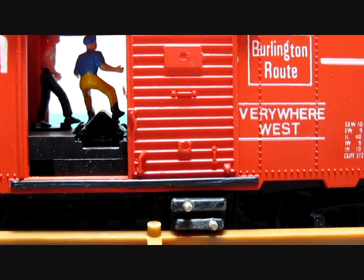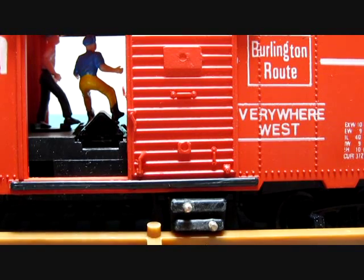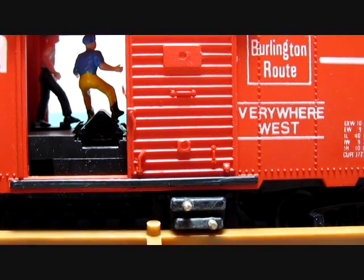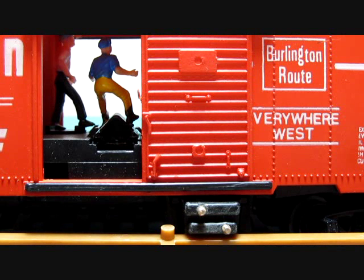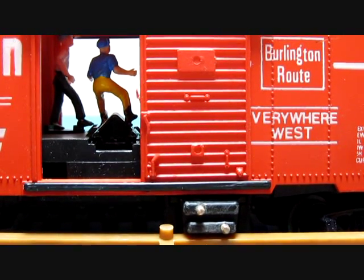After doing those two things it should work. If it does not, check your switch — and if you have to, you can make a new one by going to Radio Shack and getting a contact switch which operates the same as a Tyco. The type of switch would be normally open, so when you close it the current goes through, and when you release it the current stops. Thank you for watching, have a great day.